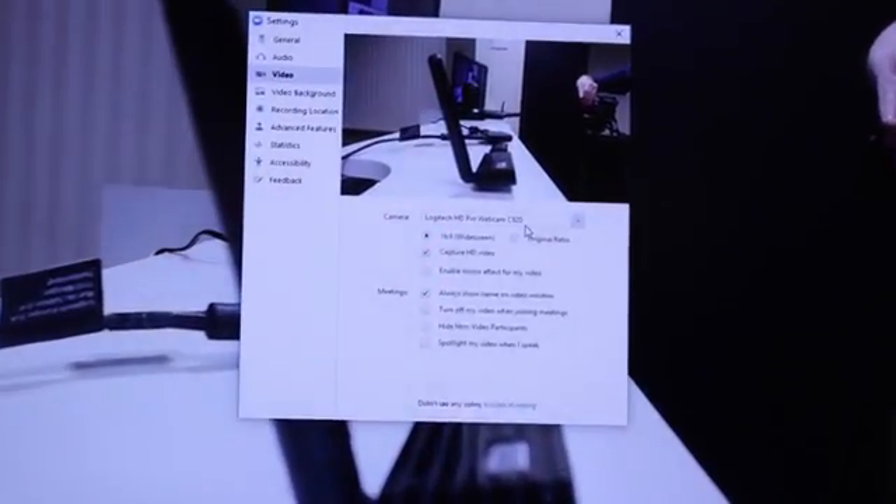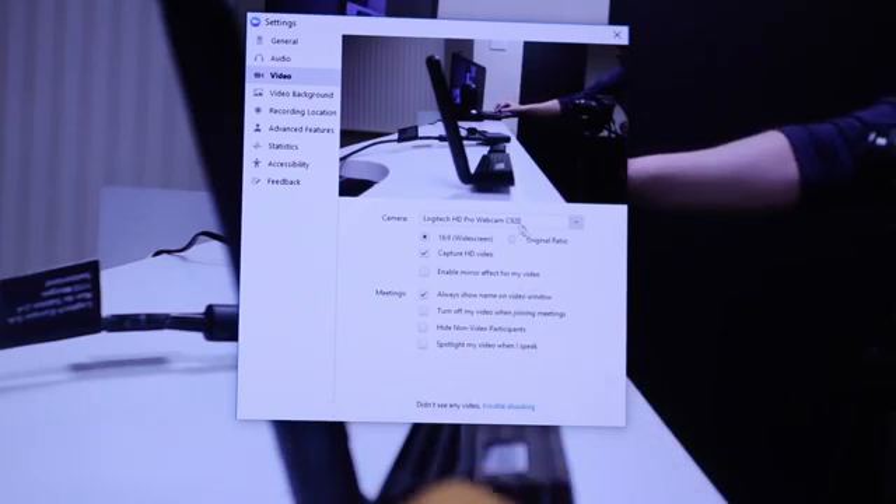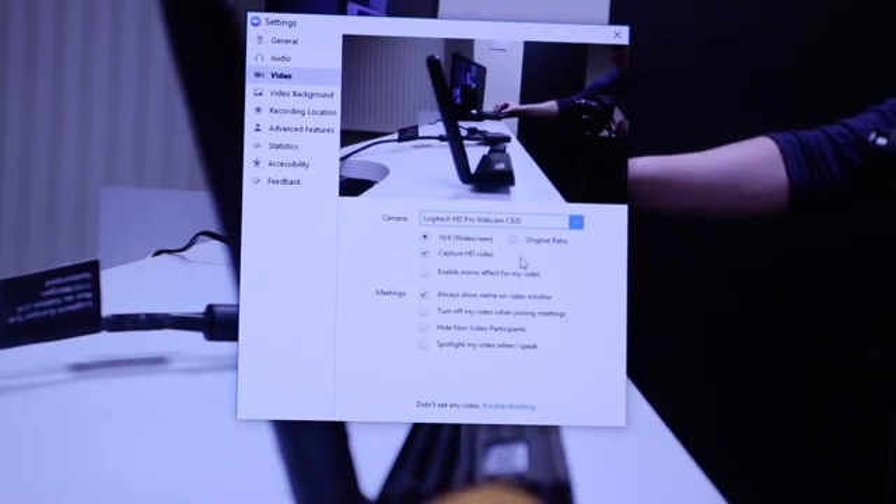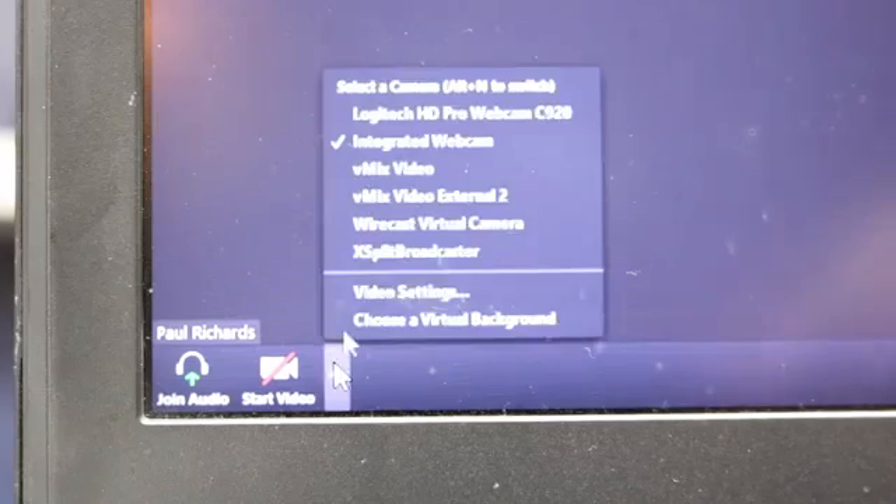This is a Windows-only product and it does require the DisplayLink drivers, which are very standard for Windows. Latency is one of the things we talk about a lot here — the latency is literally one millisecond, meaning it is ideal for web conferencing, for collaboration, for interactivity. There's literally no noticeable latency; one millisecond cannot really be seen by the human eye.